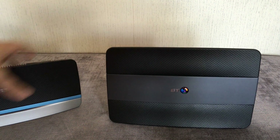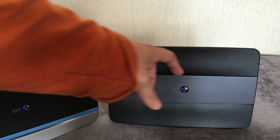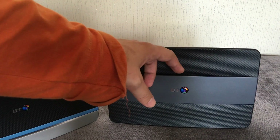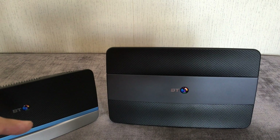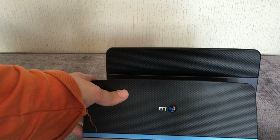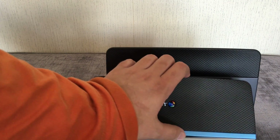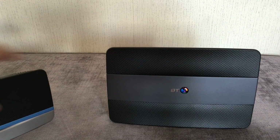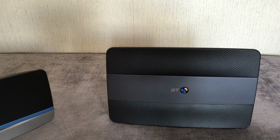The clever thing about this new one is you can turn the lights off and change the brightness, whereas on the old one you could only change it to two brightness levels and couldn't turn it off at all. On the Home Hub 5 there was a light strip on top; on this one the lights are here and here.